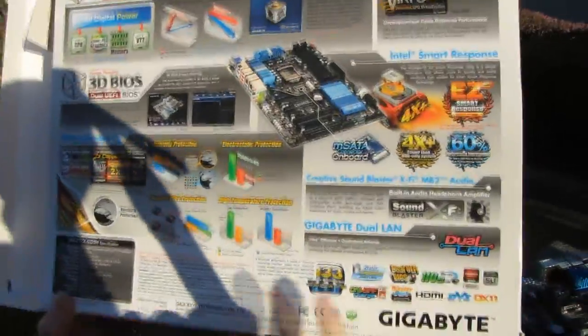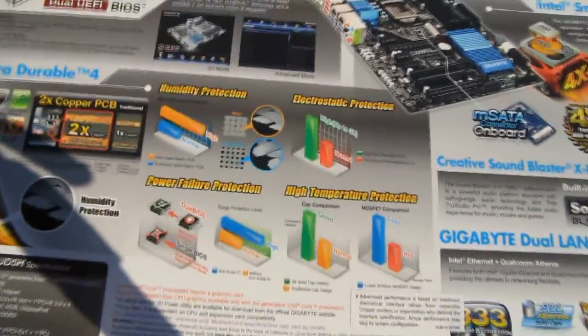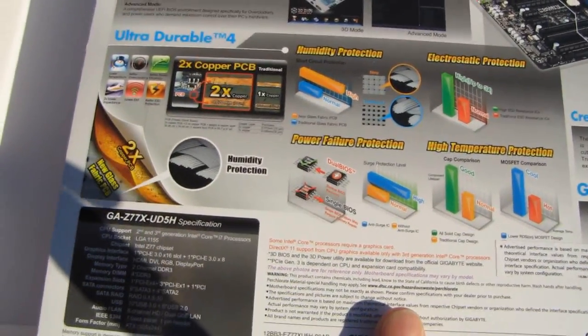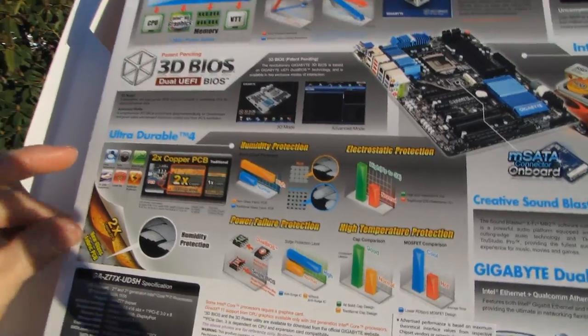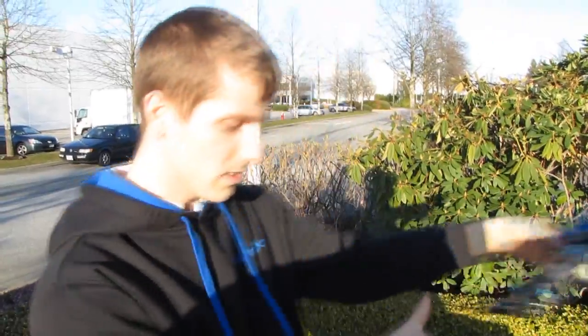On the back of the box they outline the benefits of Ultra Durable 4, which includes 2-ounce copper PCB for better heat dissipation and less interference, along with a whole bunch of other improvements. That pretty much covers it — thank you for checking out my unboxing of the Z77X UD5H, and don't forget to subscribe to Linus Tech Tips for unboxings, reviews, and other computer videos.